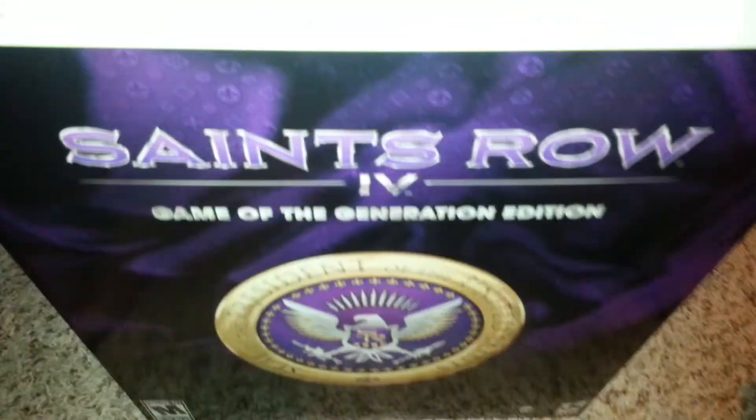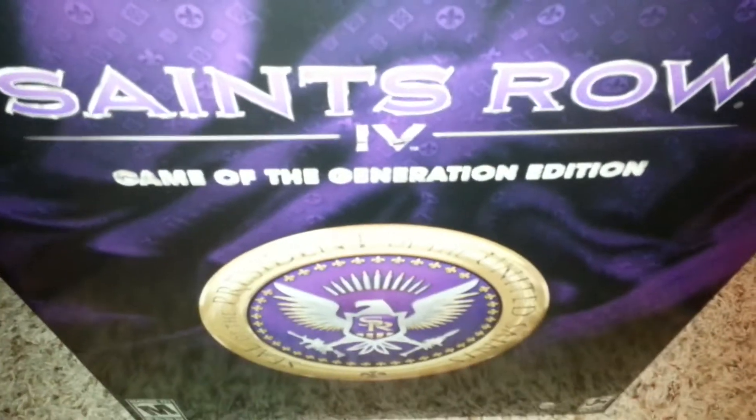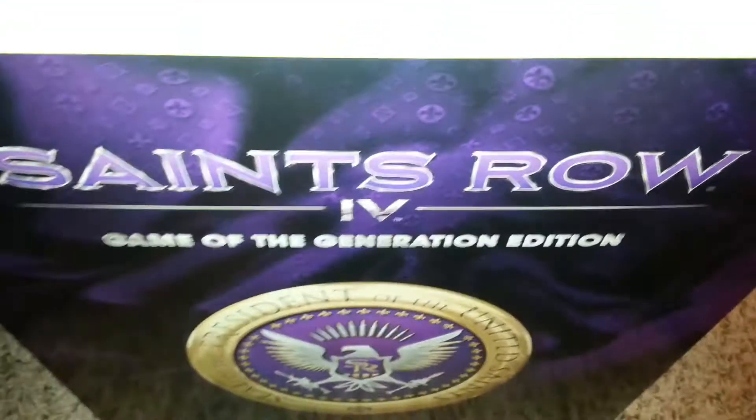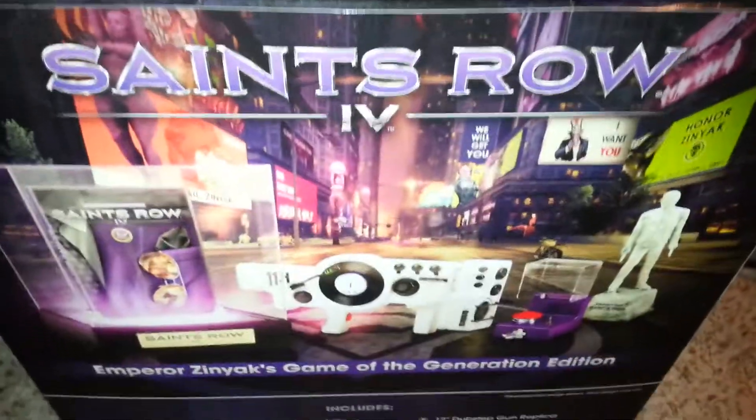Okay ladies and gentlemen, we're back. As you can see, we have Saints Row IV Game of the Generation Edition. This thing is massive, seriously. Got shipped here from Amazon.com on Black Friday, and yeah, it's about time that we get inside of this thing and see all the goodies they have inside. Here we go.